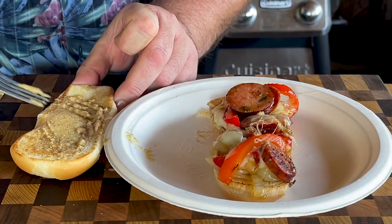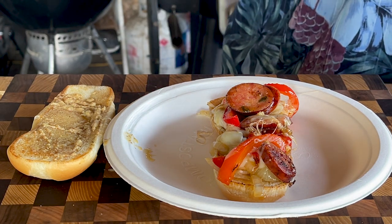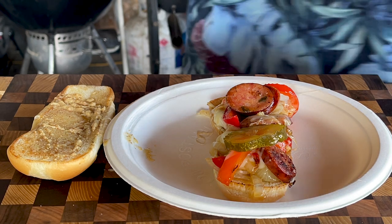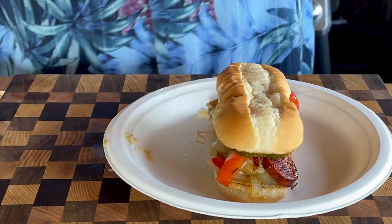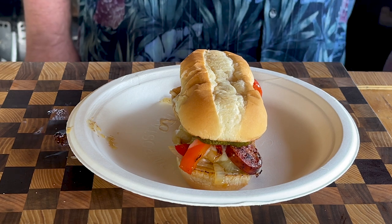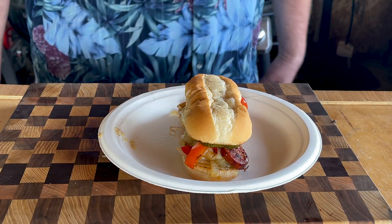Now that we got everything together, I just think it's time to add some mustard. And because I like pickles, I'm adding Famous Dave's Diablo pickles to this. And voila, look at that. That's awesome. Heck yeah. It's time to try it out — not a pickle, but you saw how we made it. Now it's time to check it out.